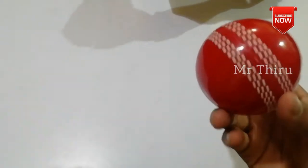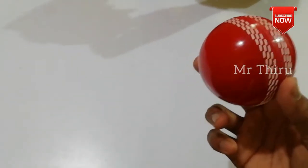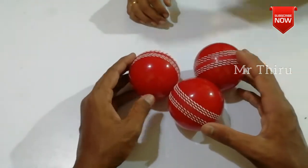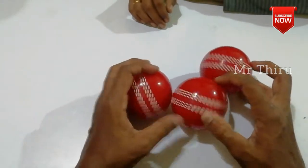If you look at the ball, there is a lot of speed, but the ball is very smooth. If you look at the ball, you will swing and swing. If you look at the ball, you will see all three balls look-wise. You will see the ball link in the description.